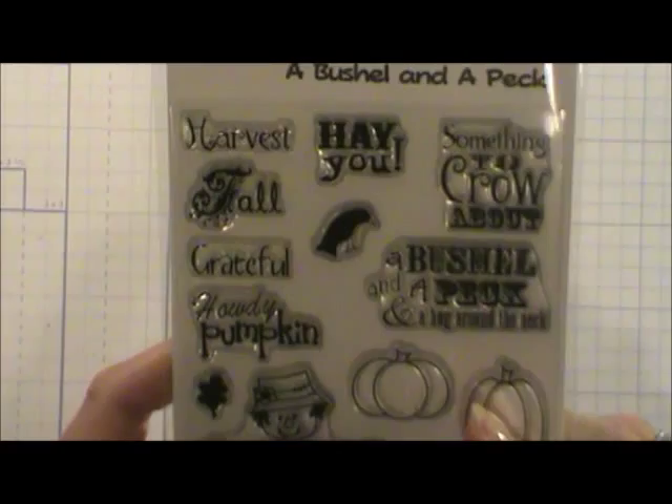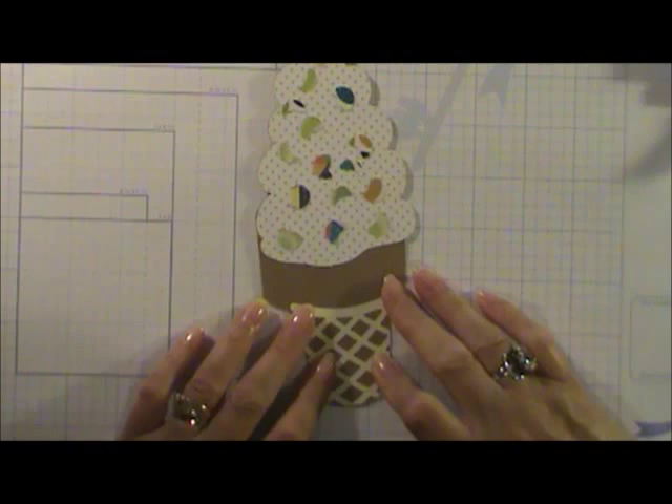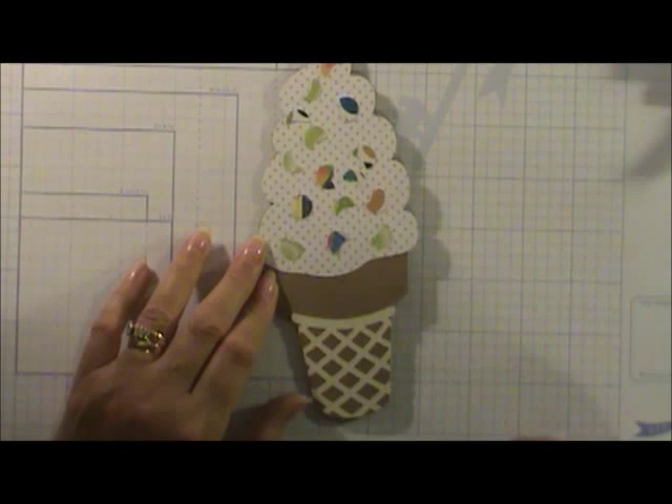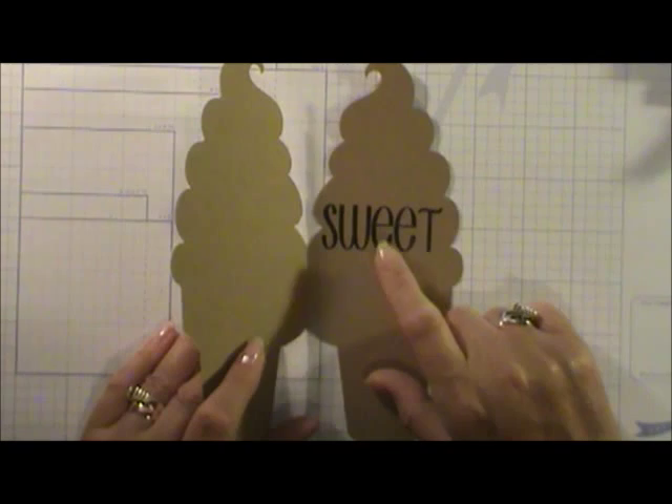This card is from Dorothy — she came over and used my Silhouette. Her granddaughter's favorite thing is an ice cream cone, so she made ice cream cone cards. Her other granddaughter loves ladybugs, so she had to love my ladybug card too. On the inside is a simple Stamps of Life stamp — so sweet.